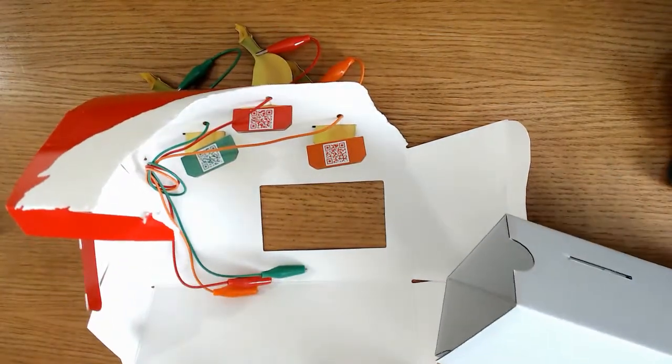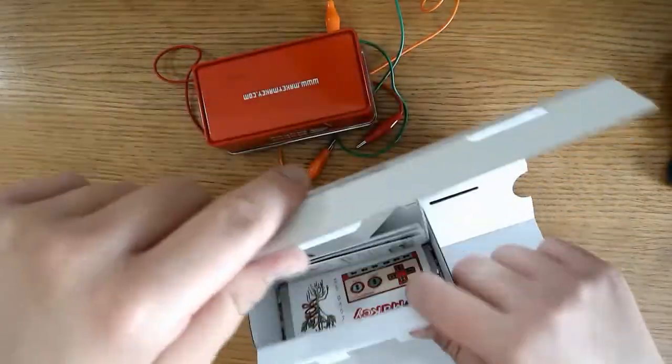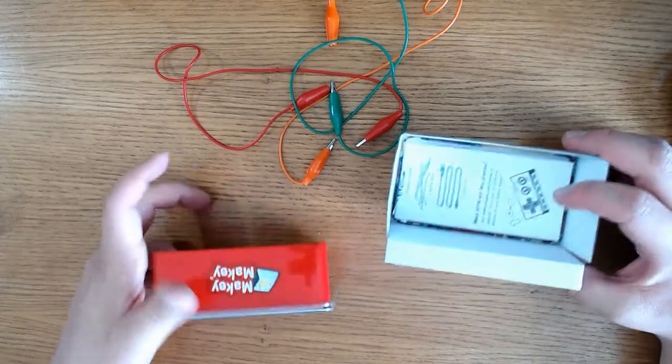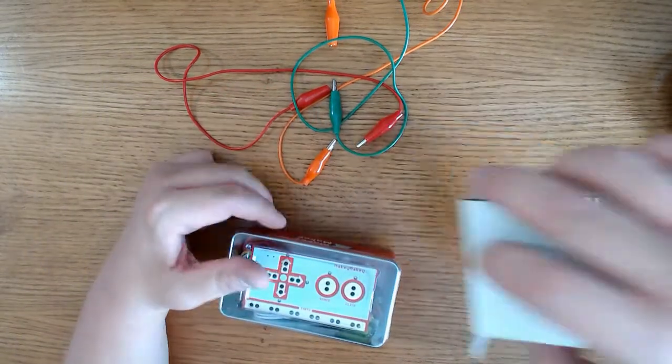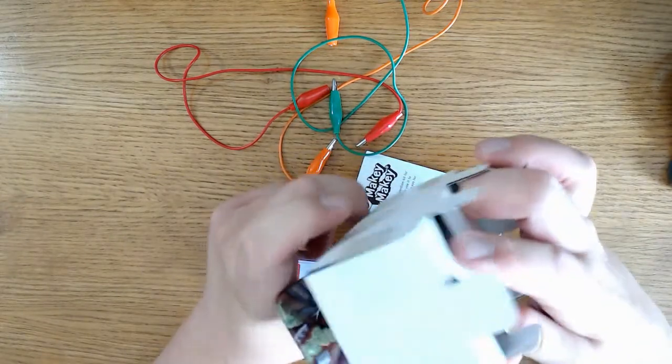This is advertised for ages 8 and up, but you can involve younger children if there's parental supervision, no problem. This has been an awesome way for us to keep our kids engaged while learning about electronics and using their imagination. We have thoroughly enjoyed using this.